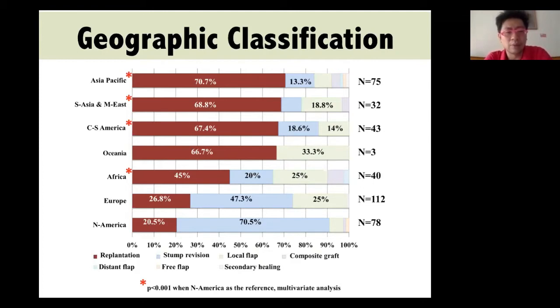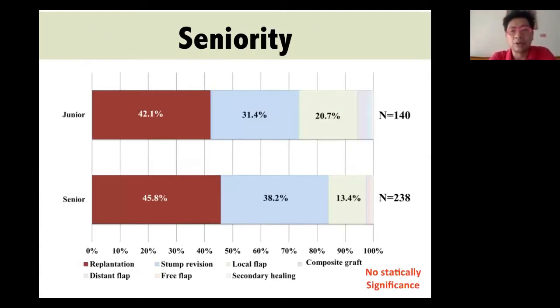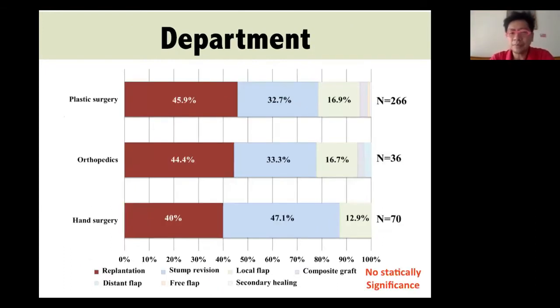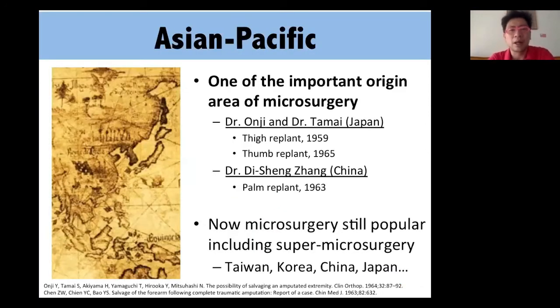For seniority, there was no difference between junior and senior surgeons. But if you had microsurgery training with an additional fellowship, the attempt rate for replantation was higher than for those without microsurgery fellowship training. For department type, there was no difference. Let's go into the regional discussion.